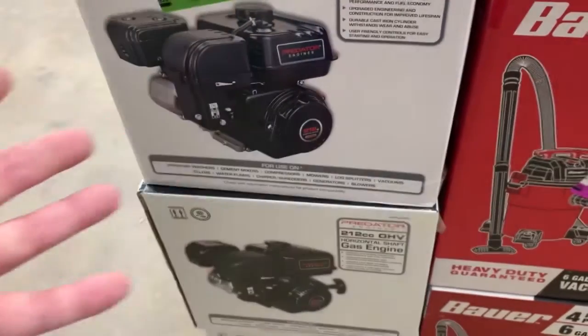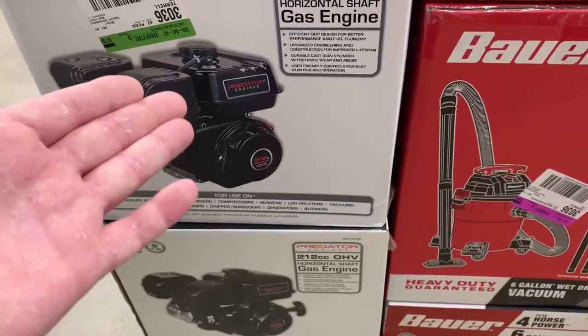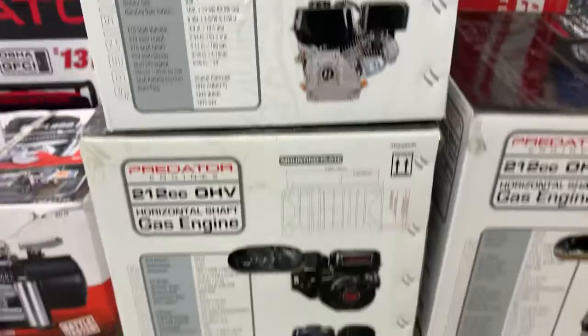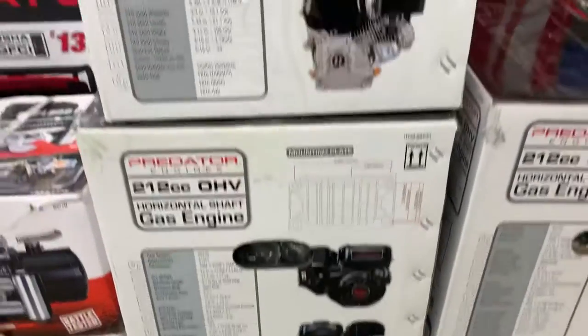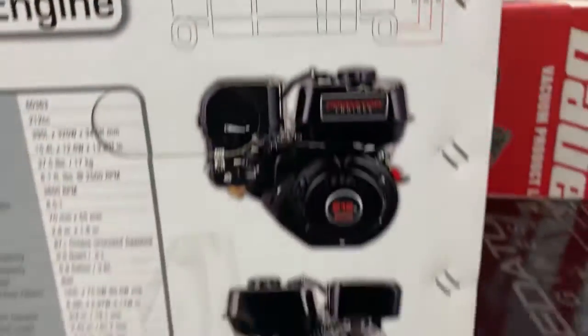If I was going to choose, and they're exactly the same price, I'd go with the hemi of course. If you have any questions about these little Predator engines that replace the Honda GX200, let me know — comment below.